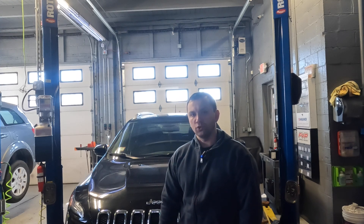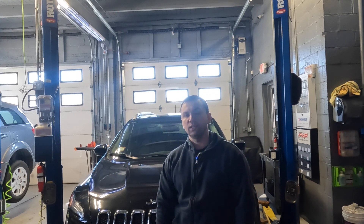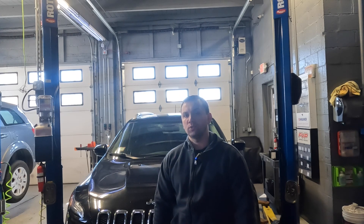Hey guys, welcome back to the channel. So behind me I got a Jeep Cherokee and the issue that this customer is having is the rear electronic parking brake will not release. This is somewhat of a common issue that I ran into more than once or twice, so let me show you guys what's going on here.